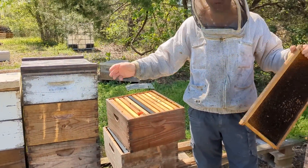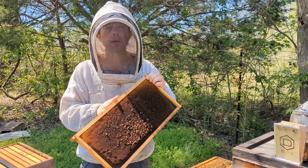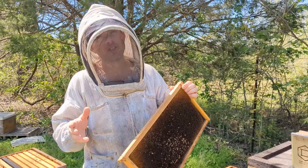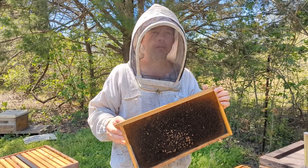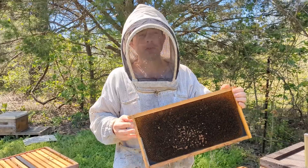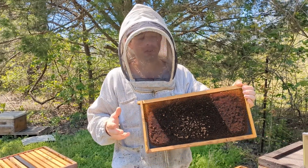The bee yard's a mess, but we're pulling splits. This is a question I get a lot. I came across this frame in some dead-out equipment. In this yard, I lost a hive due to starvation. I went on a trip, thought I left them enough. It was in February, and I lost about four frames of bees or so.